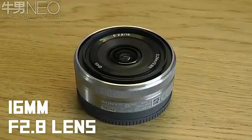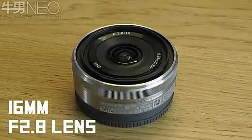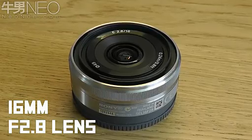So the Sony is a really great choice if you're looking for a good mirrorless camera. Thanks for watching — don't forget to subscribe for more videos like this, and please hit the like button if you enjoyed the video.